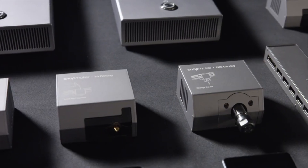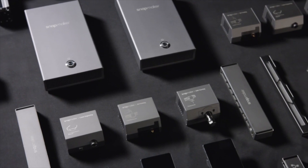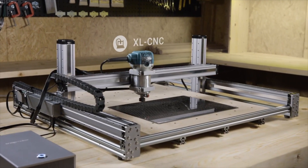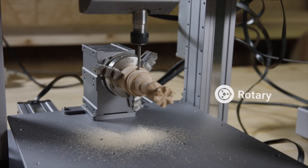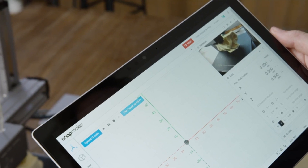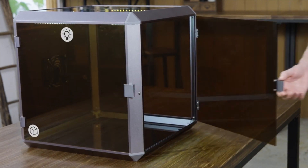Snapmaker is more than just a series of machines. It's a system of powerful modules and add-ons for creative people like you. You can make an extra-large CNC router, a huge laser engraver, and even a 4-axis CNC machine. You can further enhance it by adding an IP camera, a hand wheel, an emergency stop button, an enclosure, and more.